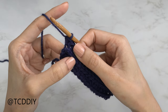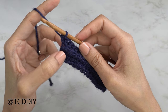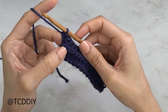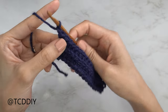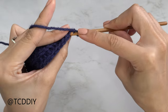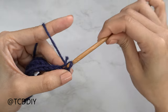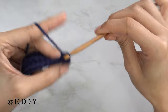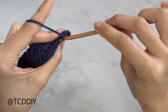Repeat the back loop slip stitch row and the back loop half double crochet row — doing an increase at the end of each HDC row — until this piece reaches from mid underarm to the corner of your underarm. Chain one, flip your work, and put one back loop slip stitch into every stitch. I'll meet you back once this section is all finished up, making sure we end right after a slip stitch row.